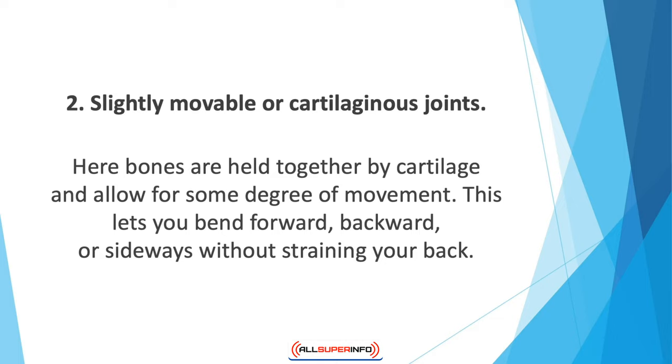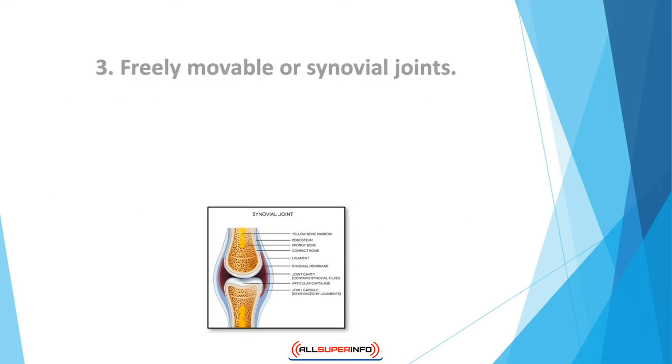Two: slightly movable or cartilaginous joints — these are bones held together by cartilage that allow for some degree of movement. An example is the spine, where each vertebra is linked by cartilage. With this arrangement, every vertebra moves in relation to the one above or below it, giving the spine its flexibility. This lets you bend forward, backward, or sideways without straining your back.